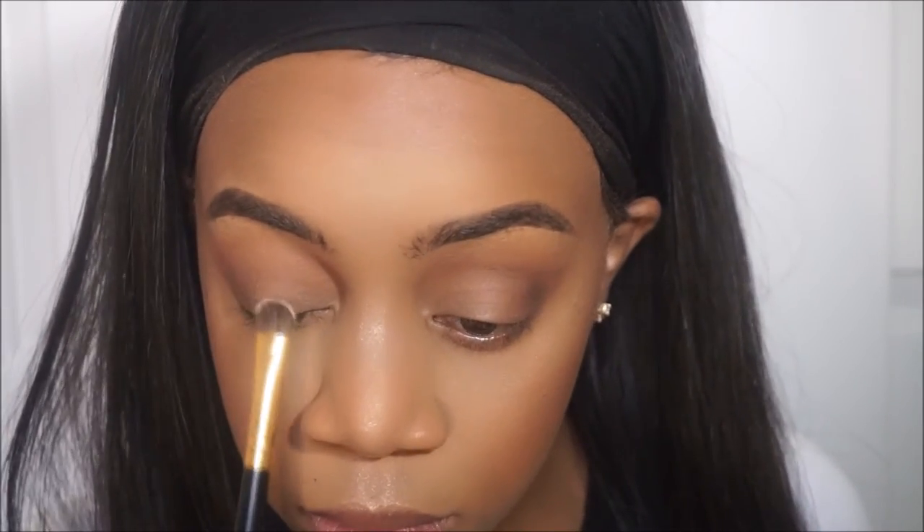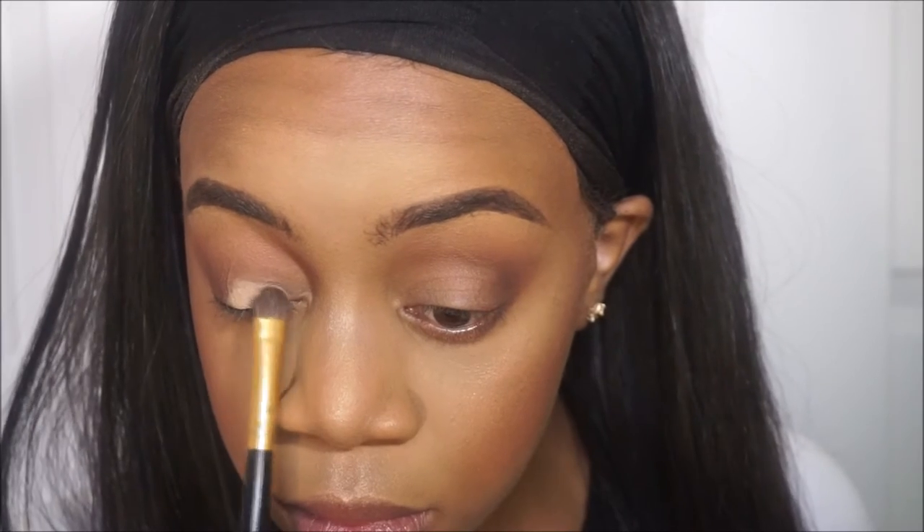I'm now going in with burnt orange again on my lower lash line, and I also added cypress umber on my lower lash line but it didn't record for some reason. Now taking golden ochre — that's going to be my lid color — and I'm only applying this to the inner third of my eye.